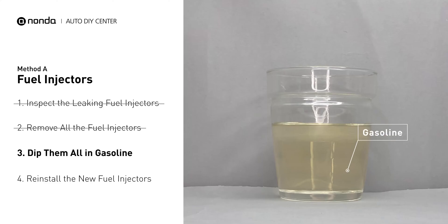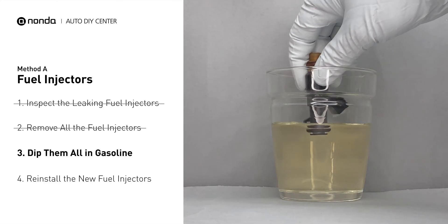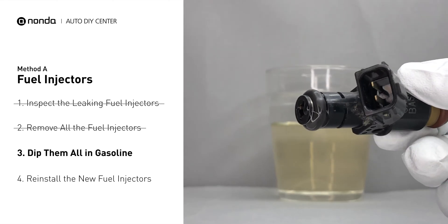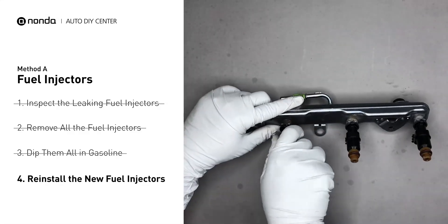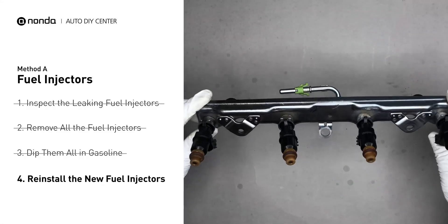In order to prevent leaking, get some gasoline, put it in a cup, and then dip the new fuel injector into it so the seals get wet with gasoline — it will go in and won't leak. Then slide all the new fuel injectors in.